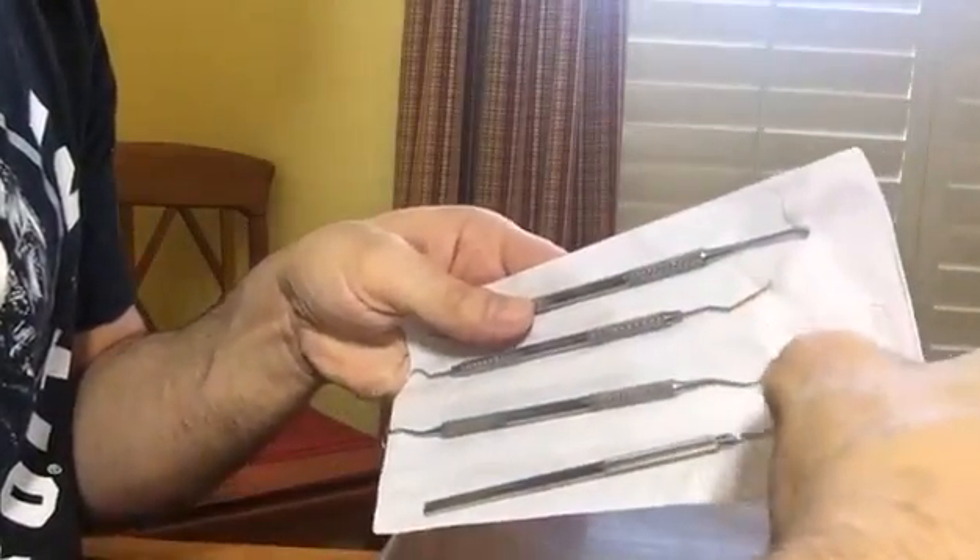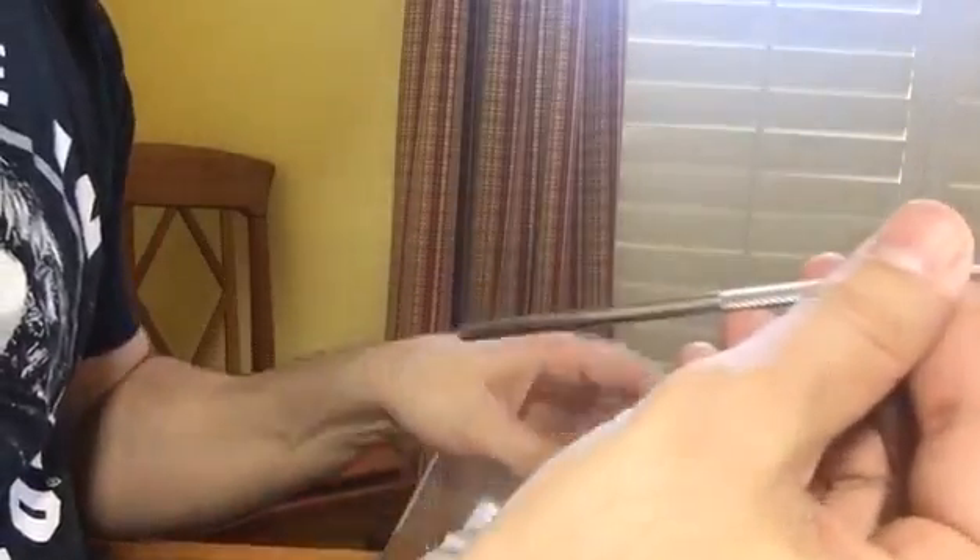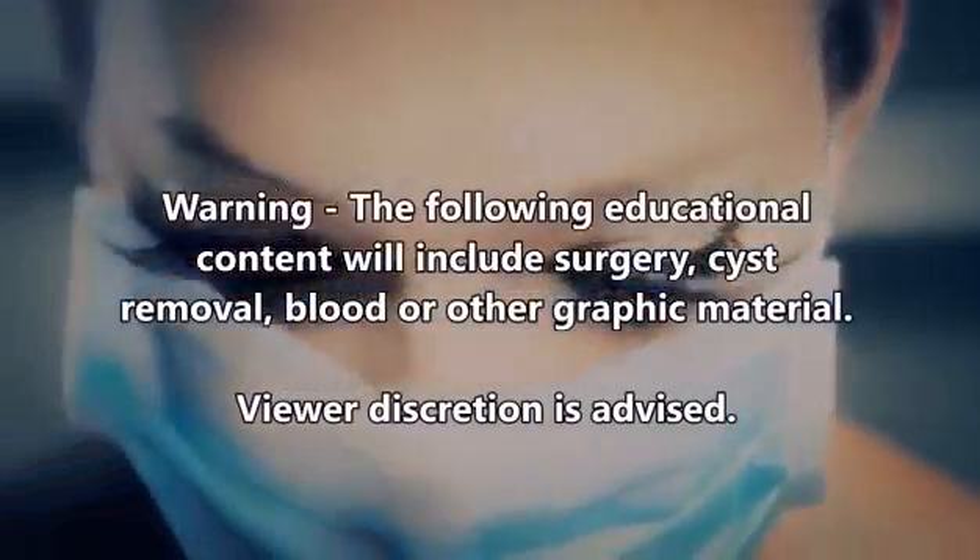Today we're going to talk about plaque and tooth decay, and I'm going to show you this tool set that I picked up from Amazon for only a couple bucks. Of course, viewer discretion is advised.